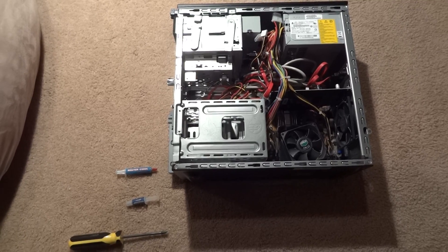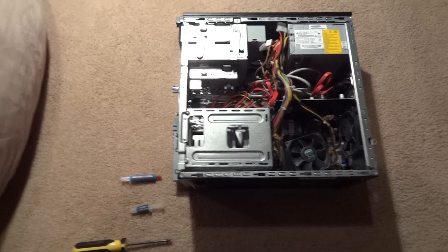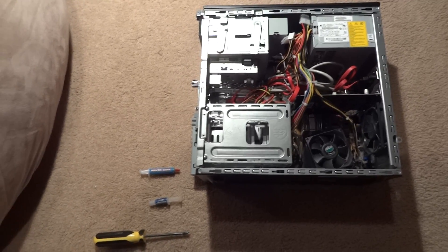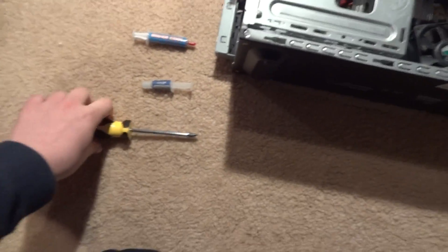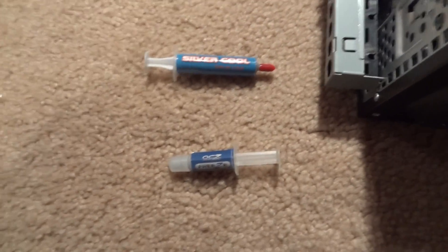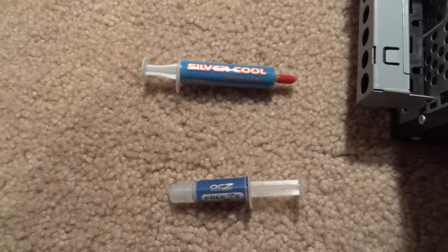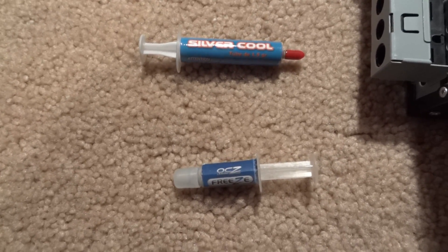For this you'll need to take off the lid of your computer, and depending on your computer, you probably shouldn't need to take off anything else other than the fan. What you're going to need is a regular Phillips screwdriver and thermal paste. You can buy this at most computer stores — it costs probably $5 a tube, maybe less, maybe a little more.